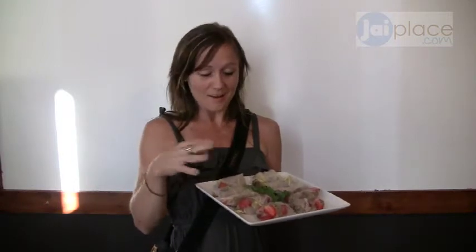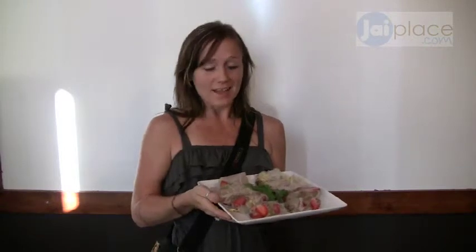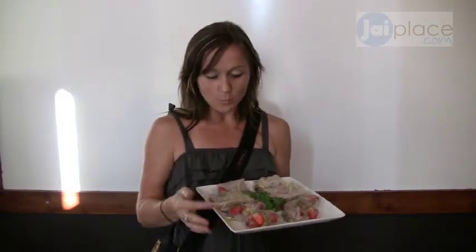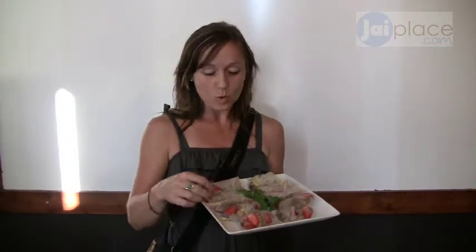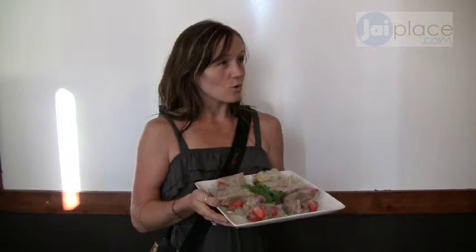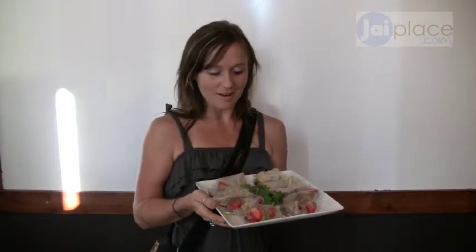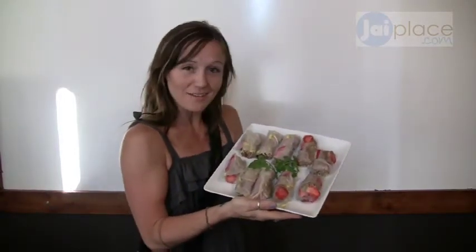I used my Magic Bullet because I didn't have a food processor, so I did it in doses, which was fine, and then mixed it all together at the end. Then I took rice papers and rolled them — it's said to use nori rolls but we used rice papers instead. They're very yummy!